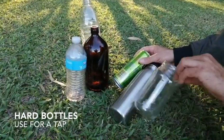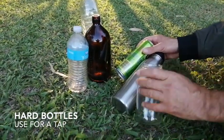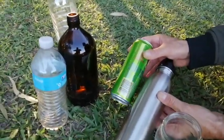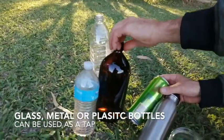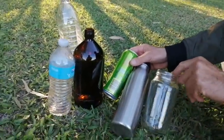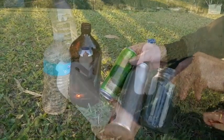We've got a good selection of possible tap bottles or containers. We've got a glass jam jar, a metal bottle, an aluminium can, and a glass brown medicine bottle — all upcycle bottles — and we're going to show you how to work these as a good tap.